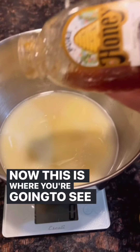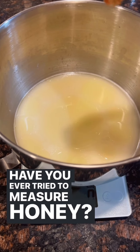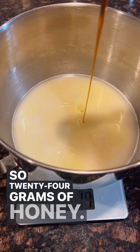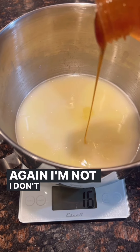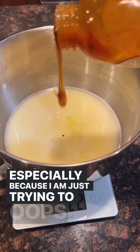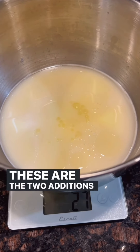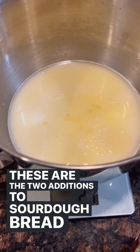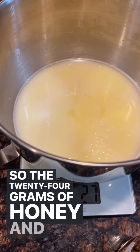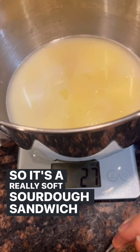This is where you're going to see why I love using a scale instead of measurements. Have you ever tried to measure honey and scrape it all out of the tablespoon? So 24 grams of honey. I don't worry about it being perfect, just get as close as I can. These are the two additions to sourdough when I'm making sandwich sourdough — I want it super soft. The 24 grams of honey and the 24 grams of oil are just enough to do that.